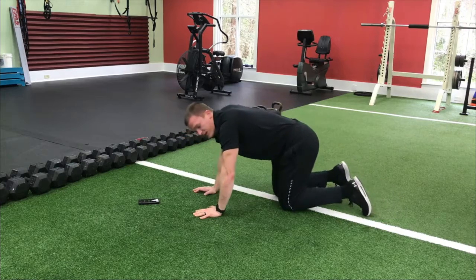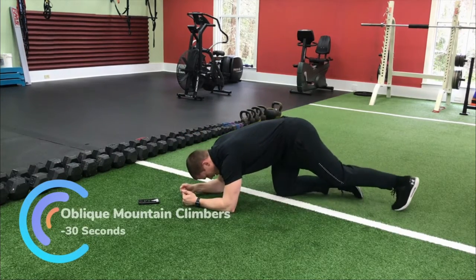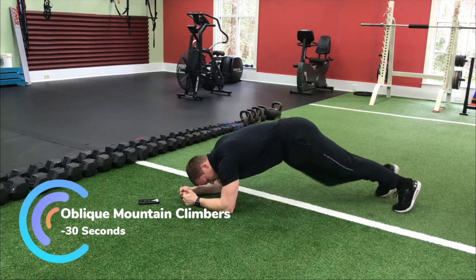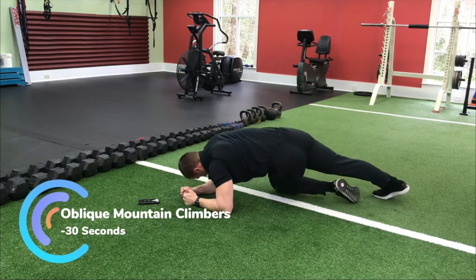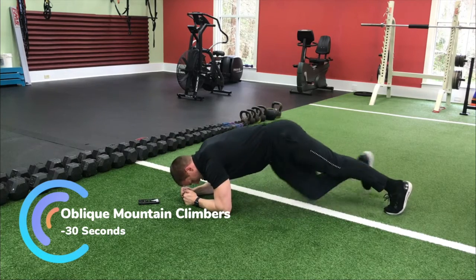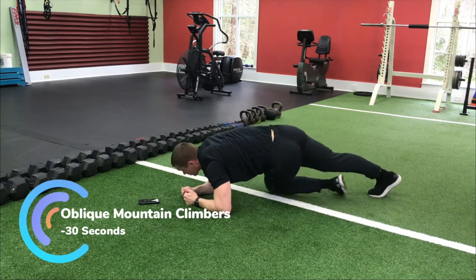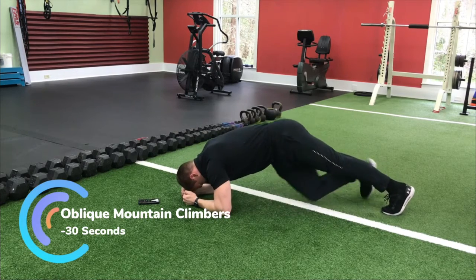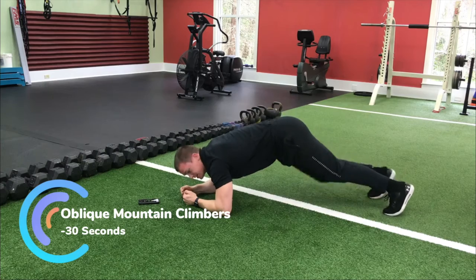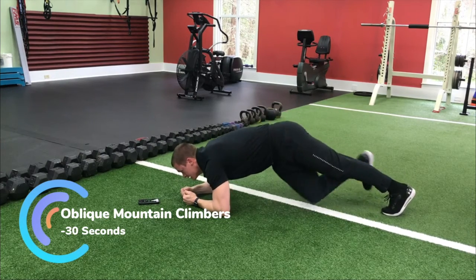Last one — we're going to go side to side in a low plank. You're going to take your opposite knee and drop it down toward the ground, almost like a mountain climber but you're dropping your hips and that knee toward the ground. I'm still pulling my elbows to my knees and my knees to my elbows throughout.